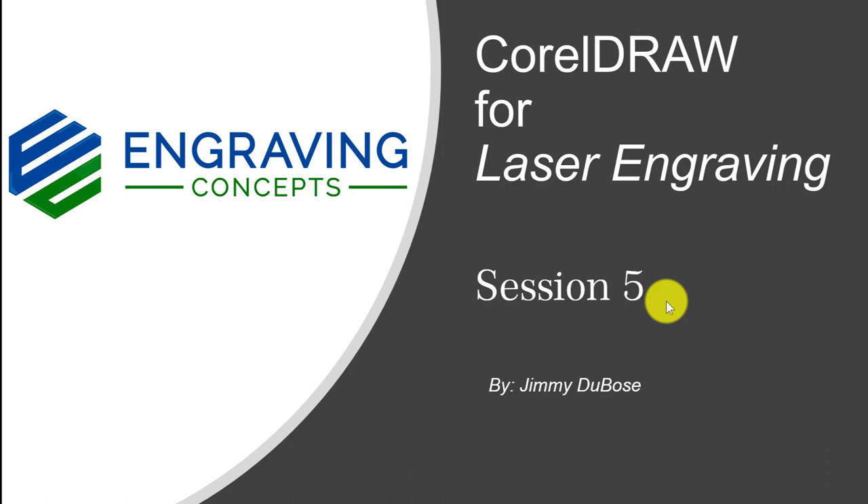Welcome to CorelDRAW for laser engraving, session number five. I'm Jimmy Dubose, and I'm going to be covering several topics in this session. Let's get started.